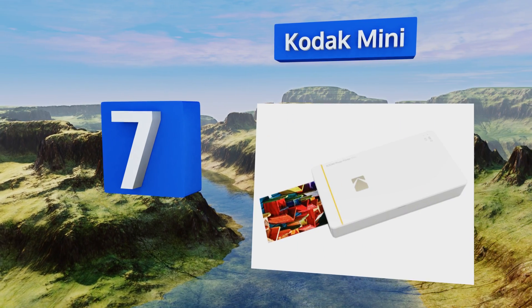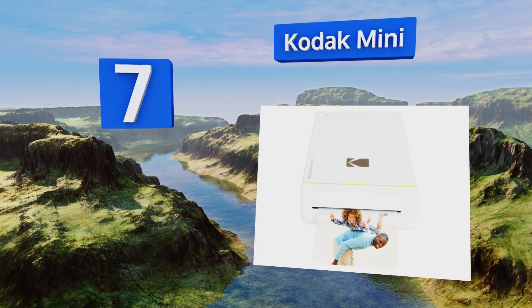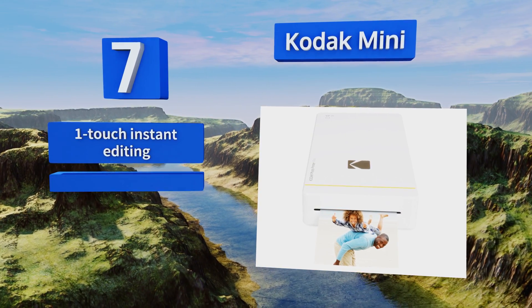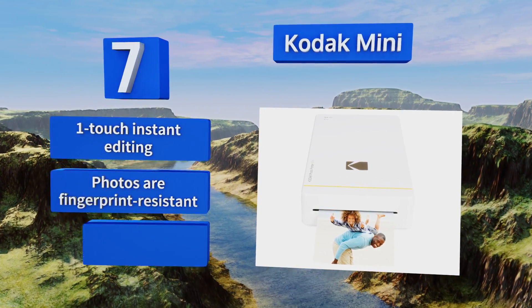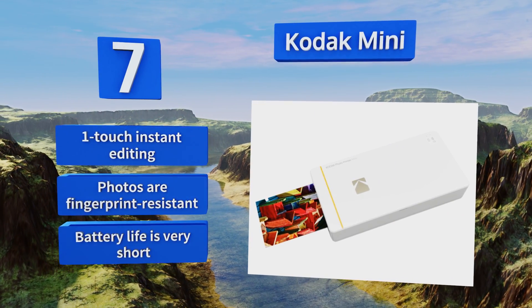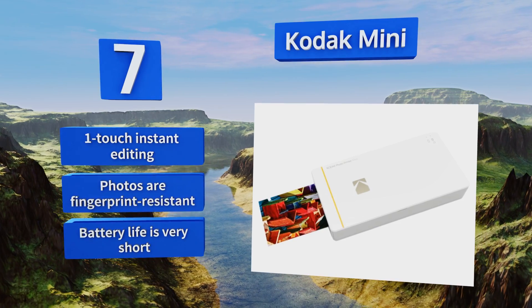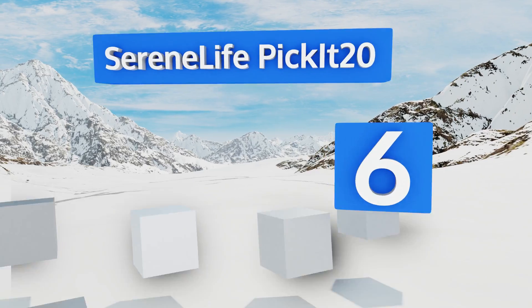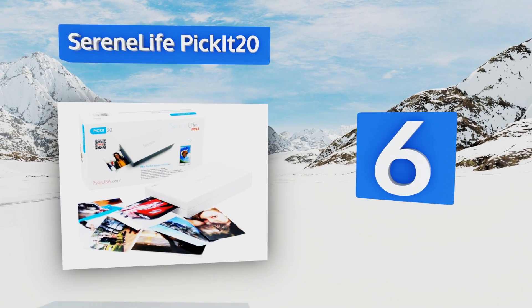At number seven, setting the Kodak Mini apart from much of the competition is its unique dye transfer method, which produces detailed black and white or color photos that maintain their brightness for at least 10 years. Its companion app contains its own card templates and filters, and it offers one-touch instant editing and fingerprint-resistant photos. However, the battery life is very short.